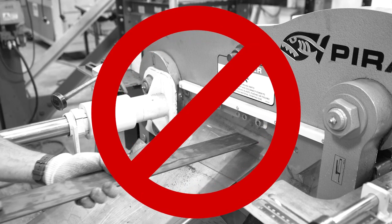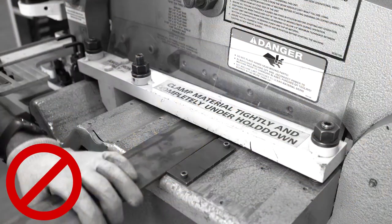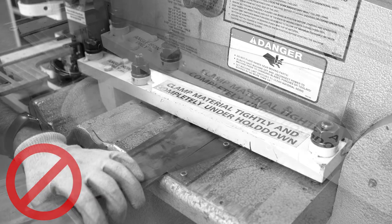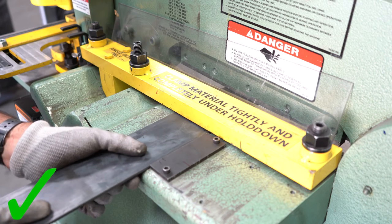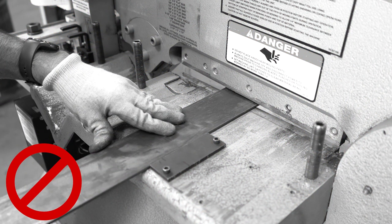Never feed material to the iron worker from the drop side of the machine and never remove the safety shields. Never attempt to shear material that is not clamped tightly to the table. Never attempt to shear material which is not at least flush with the hold down on the operator side. Always feed material into the iron worker from the hold down side. Never attempt to shear material without the hold down assembly.